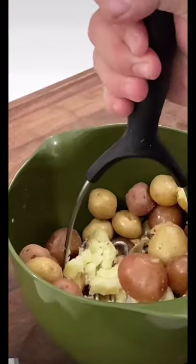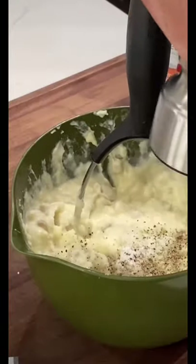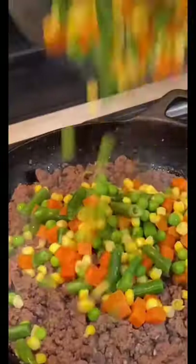Set up them potatoes — add half a stick of butter, smash it a little bit, add your half a cup of cream, some salt, some pepper. Preheat that oven to 350.